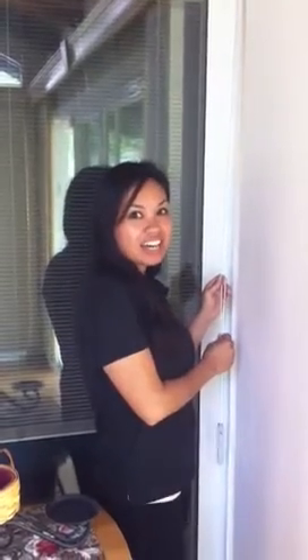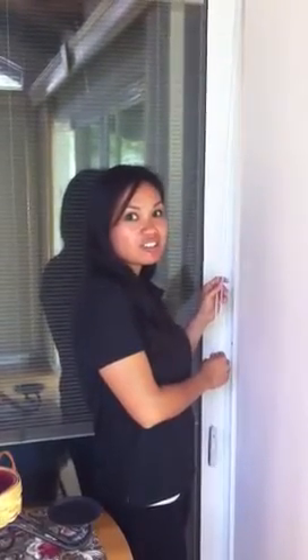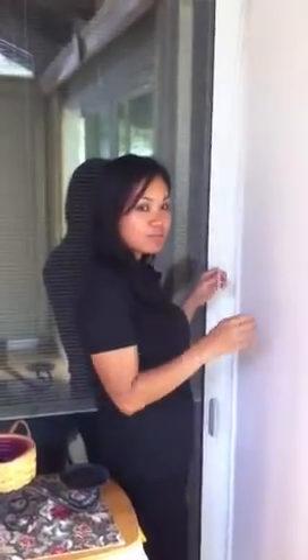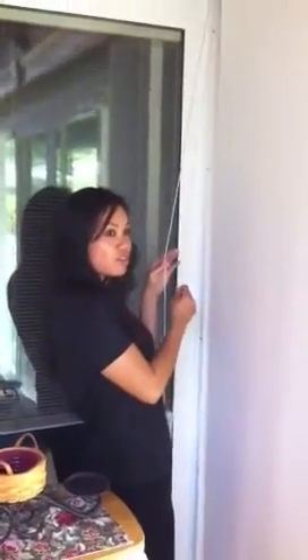Hi, I'm Ming with The Blind Guys. Here we just installed what we call a panel track with the wood cornice box. Here's a sliding door, which is a split stack. With a continuous loop, I'll show you how it works.